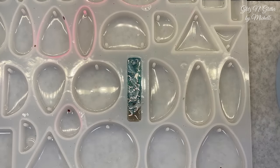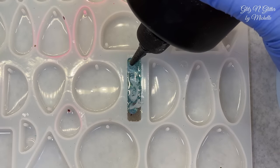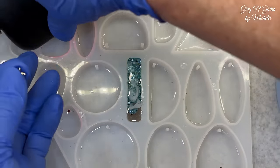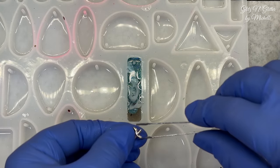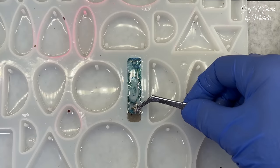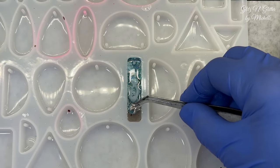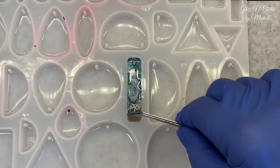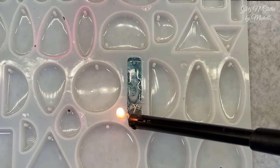All right, last layer. Here we go. Then I will drop the pendant in. You're going to want to cure it on the opposite side too to get the backside. And here comes my little starfish pendant — I'm going to put it down here by the sand on the beach. We'll probably go over it one more time. Is there any bubbles? I don't see any — let's go over it with a lighter just to make sure.